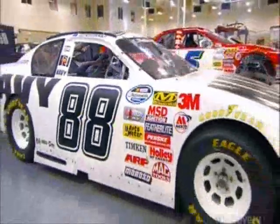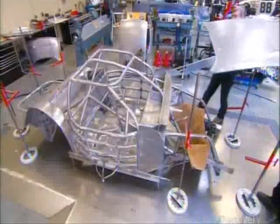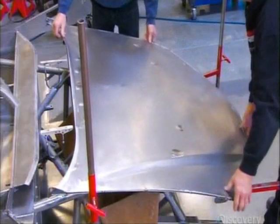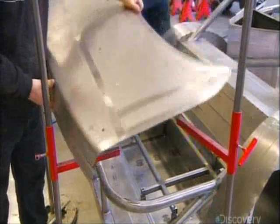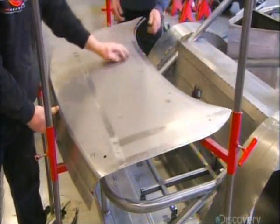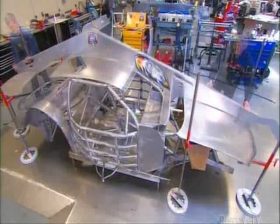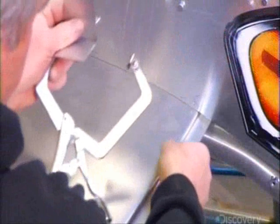NASCAR stock cars are based on certain American-made road cars. The frame is made out of steel tubing. The hood, roof, and deck lid — that's like a regular car's trunk cover — are made out of sheet steel. The workers who assemble the body are called body hangers. They position all the parts according to a NASCAR-authorized template.